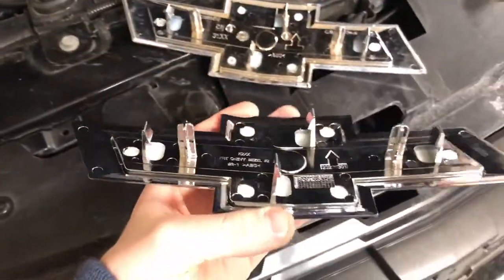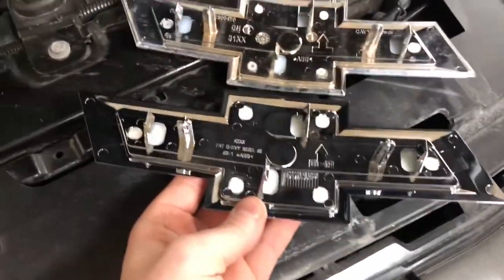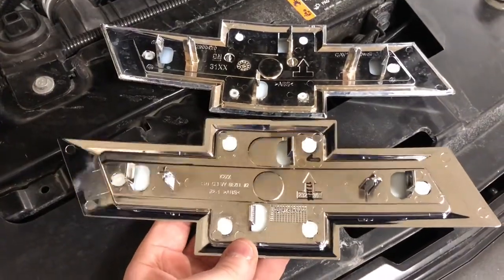Installation is really easy — it's just gonna pop in place. You can see these are the same on the back, so it should just pop right in.